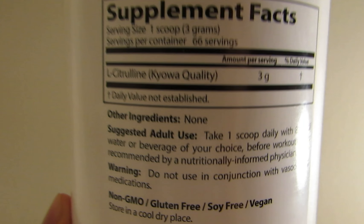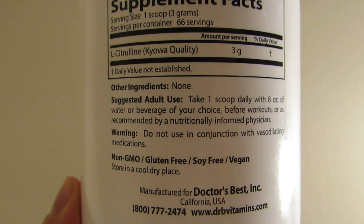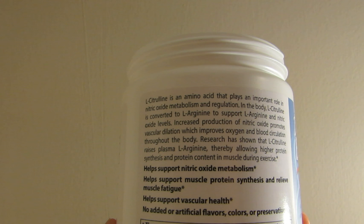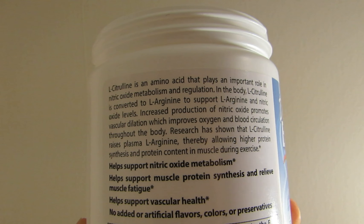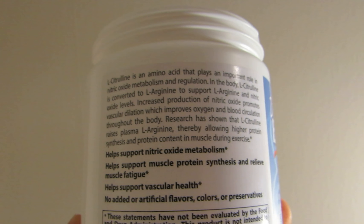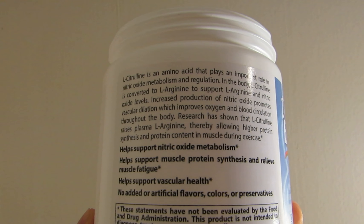Here are the supplement facts on the back — suggested use, warnings, non-GMO. It says here that L-Citrulline is an amino acid that plays an important role in nitric oxide metabolism and regulation in the body. It goes on about higher protein synthesis and I feel like it really does its job.